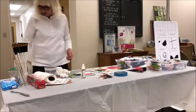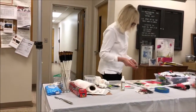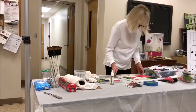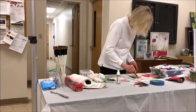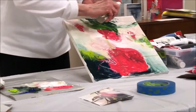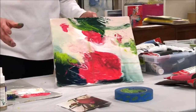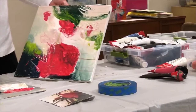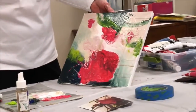Then there are graphite pencils — this can act as a resist, as you can see. I'm trying to get drips for stems and things like that — twigs, whatever's in here — just to add a little interest.